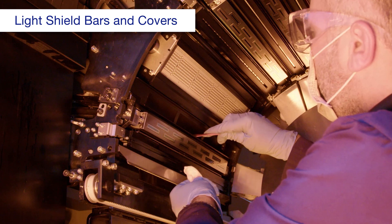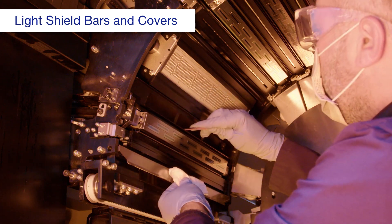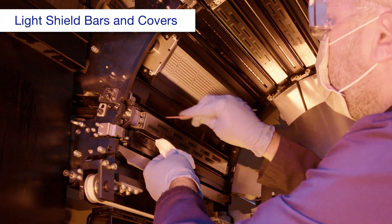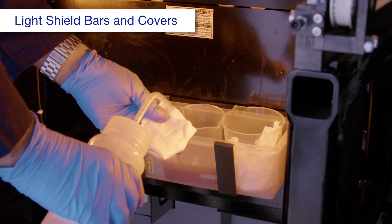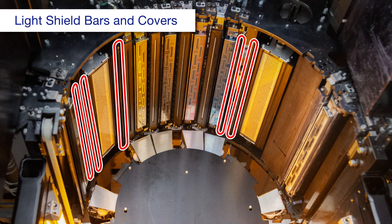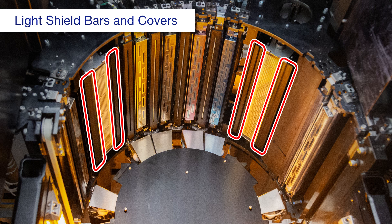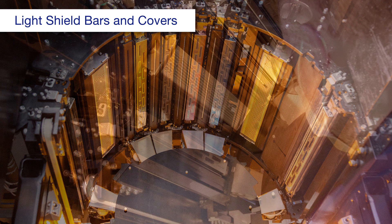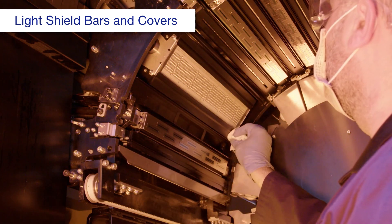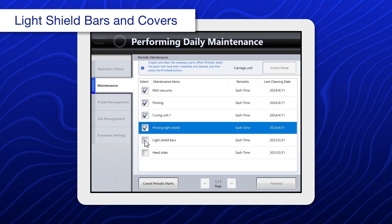Using a spatula and a polyester or nylon cloth dampened with ink cleaning liquid, clean the light shield bars. Repeat this process until you can run the spatula over the surface without catching any ink deposits. Using a new polyester or nylon cloth dampened with ink cleaning liquid, wipe the light shield bars, pinning covers, and curing unit covers again using a dry polyester or nylon cloth. When you're done, select light shield bars.